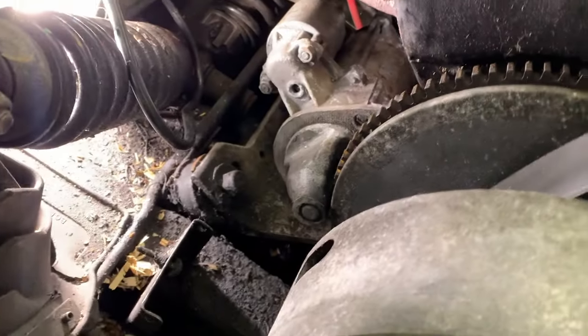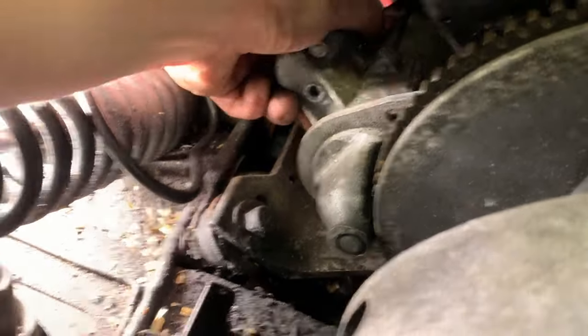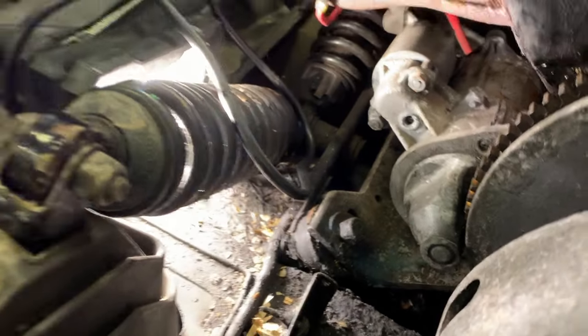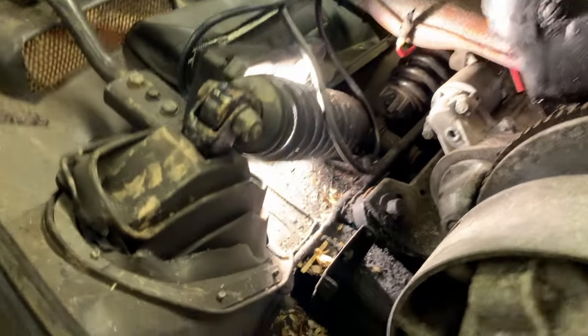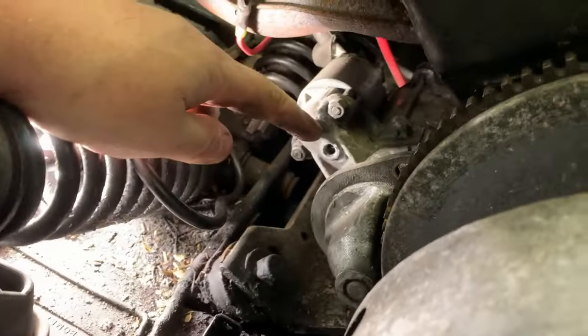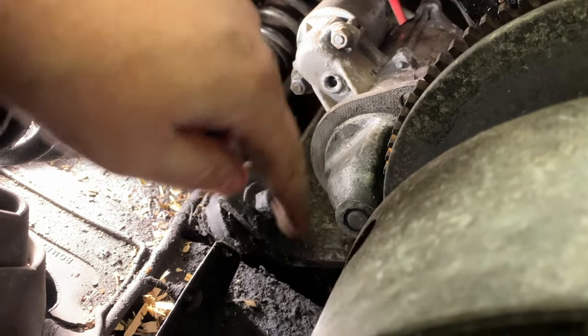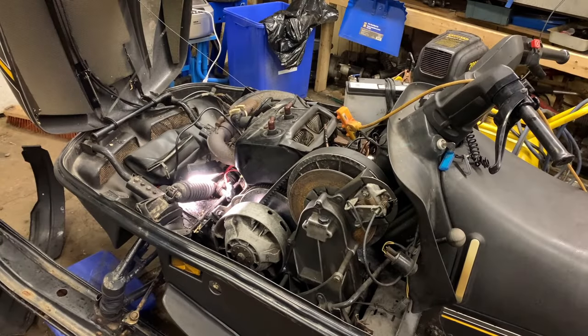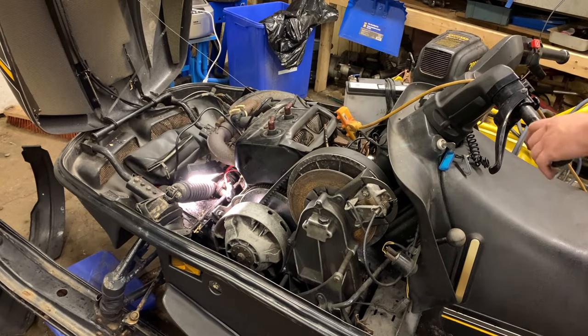Nothing fancy to this — you kind of got to manhandle it, wiggle it out of there. If she don't come easy, take a punch and just tap the solenoid or tap down here and drive it back — that's all. Okay guys, we got the starter motor off, it's no longer on the machine. As you can see she lets it roll.